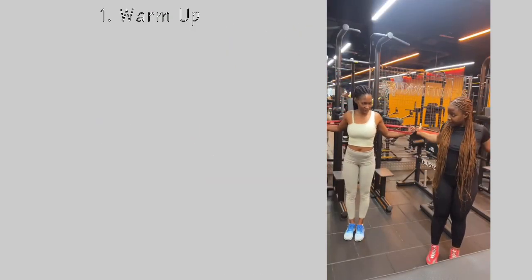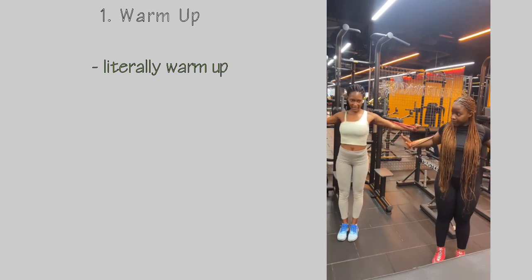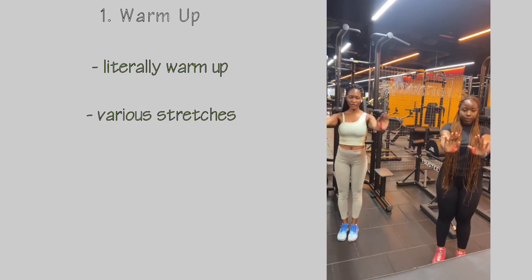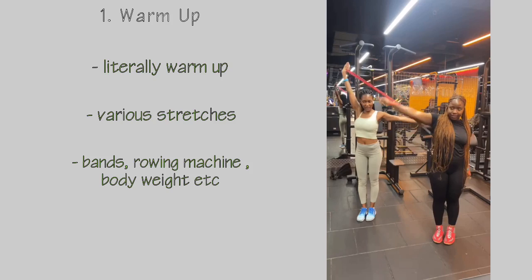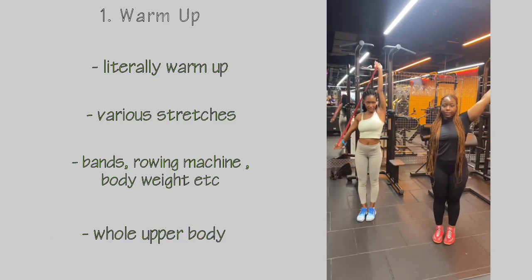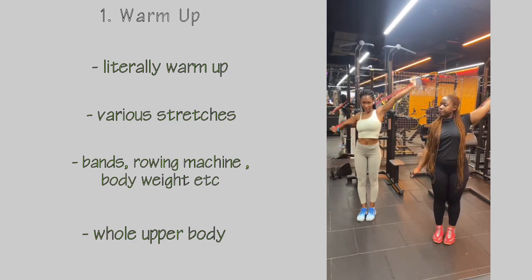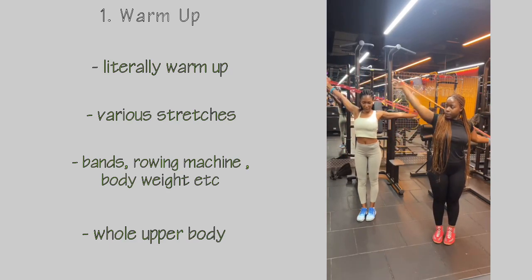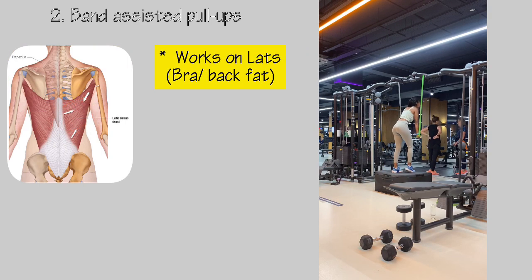First, we'll start with some warm-ups to literally warm up your whole upper body using various stretching techniques. You can use bands, a rowing machine, or your own body weight. Importantly, you need to stretch and warm up your upper body — your fingers, wrists, elbows, shoulders, shoulder blades, neck, and so on.